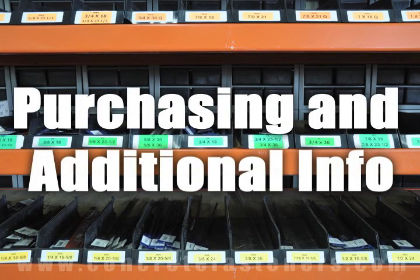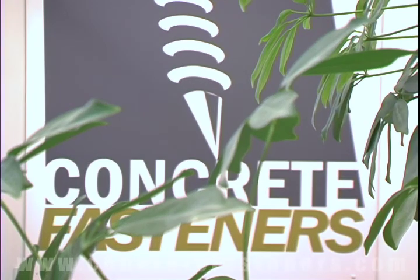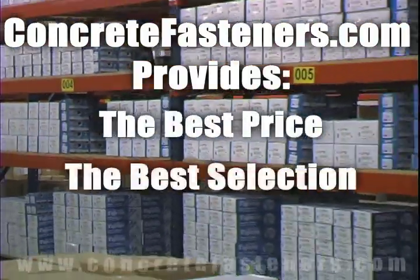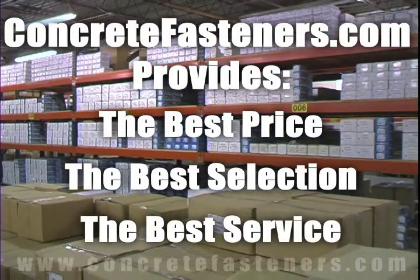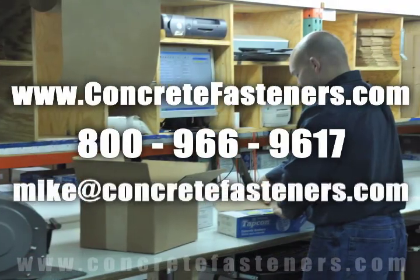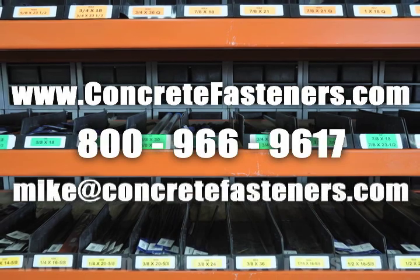We hope that this video has been helpful in choosing the correct concrete fastener for your application and that you consider us for your purchasing needs. Remember, we have the lowest price and have over 4 million concrete fasteners in stock, ready to ship the same day your order is received. Concretefasteners.com — your one source for concrete fasteners. It's been our business for over 20 years and it's all we do. Buy your concrete fasteners from us.